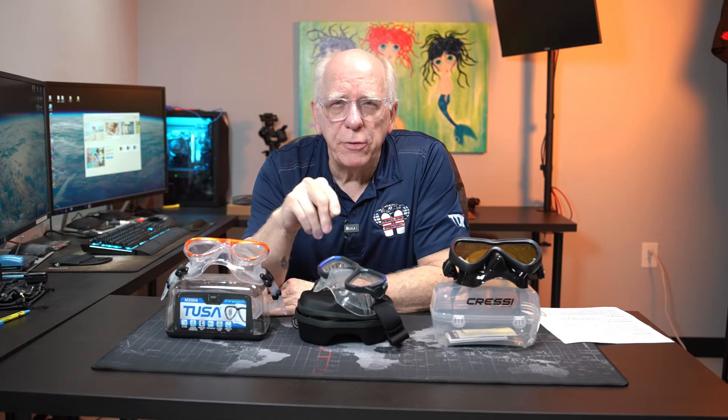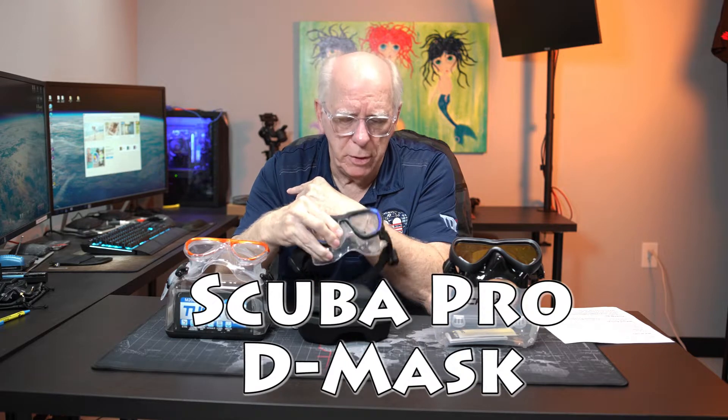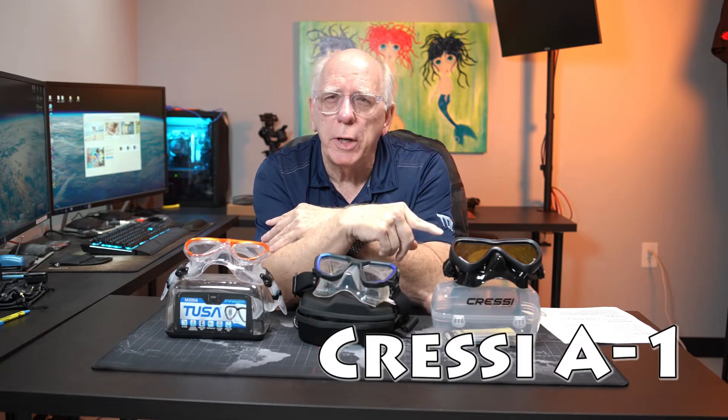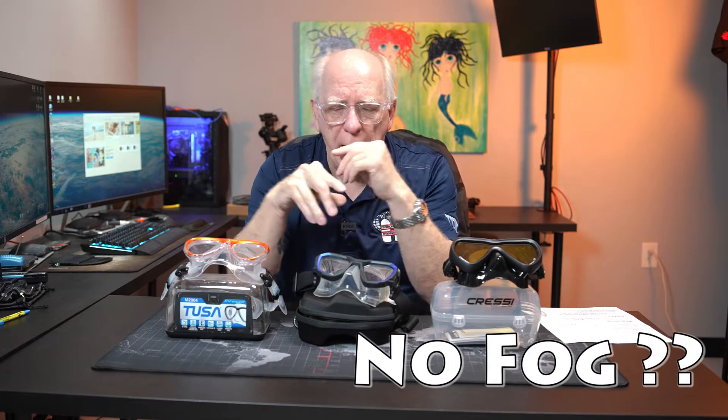So what are these three masks? This is not a paid review — these are not provided free. They're fairly new, and I wanted to bring out some of the special features. What we have is the Tusa Integra, the Scuba Pro D-mask, and the Cressi A1. The Cressi A1 is claimed to be a no-fog mask. I've dove with all three, so I have firsthand knowledge of how they perform underwater during a scuba dive.